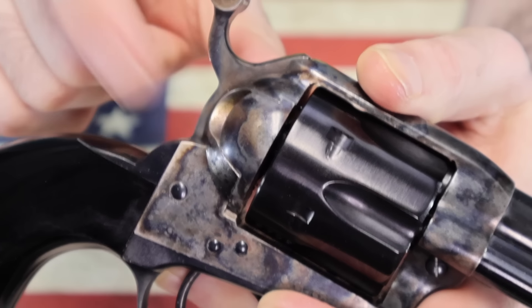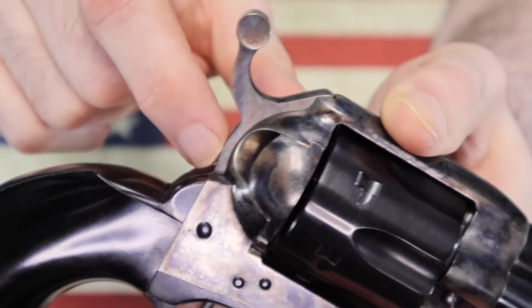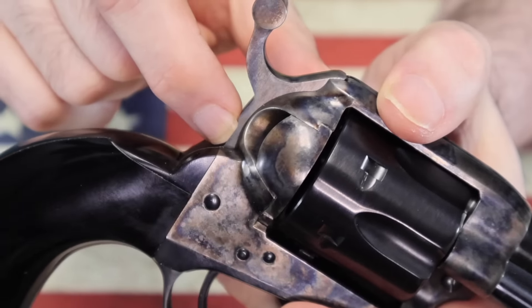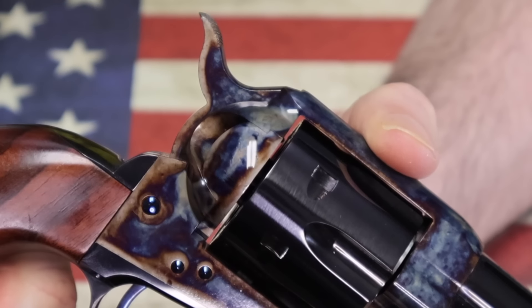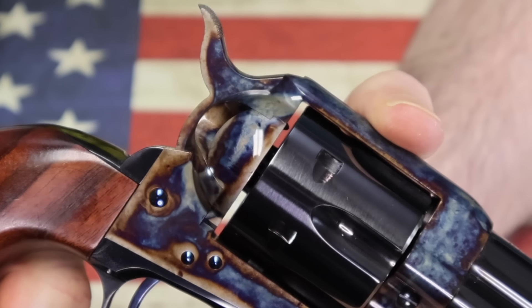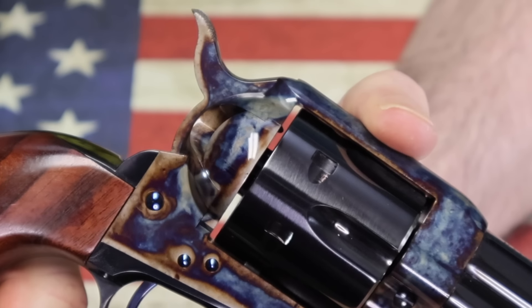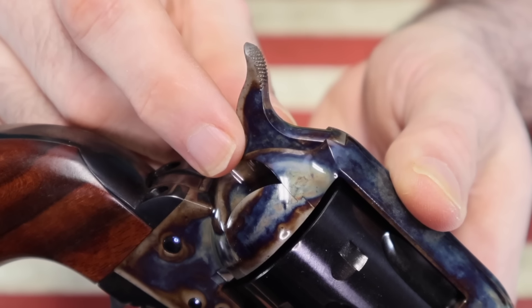Another difference you can tell between the two guns is the level of fitting. If you look at the loading gate on the Uberti, it's not fit badly, but you can clearly see it's there. If you look at the side loading gate on the Standard gun, it's fit so well that in person you barely see it — it's very easy to miss entirely because it just blends in and disappears. That's some way better fitting.